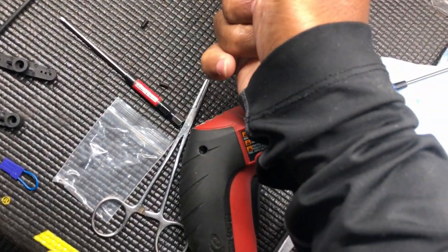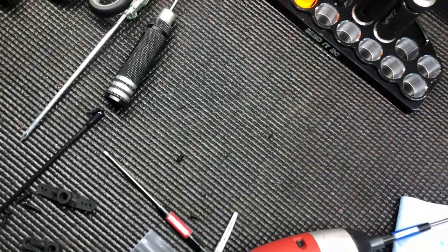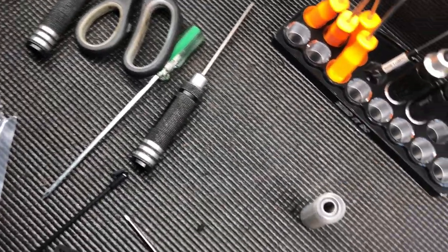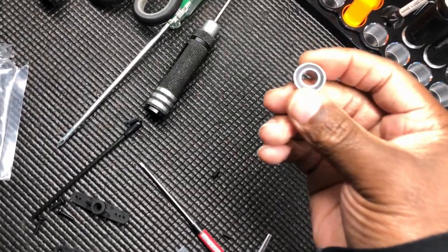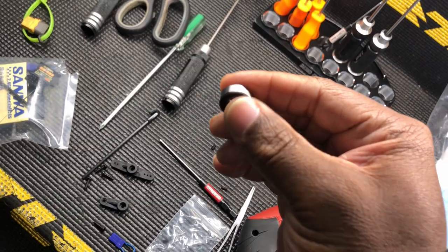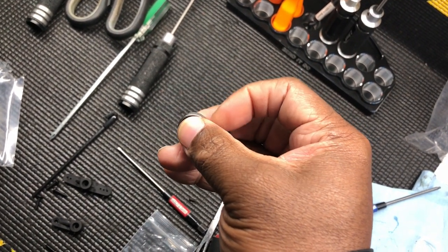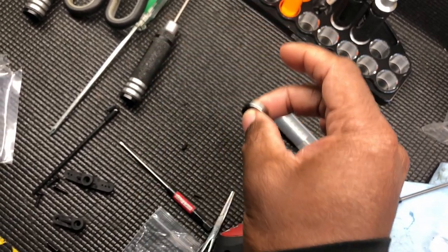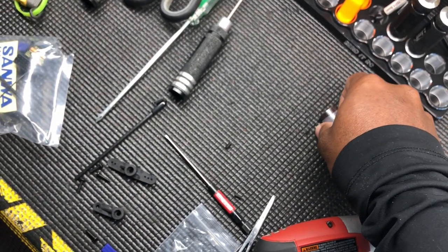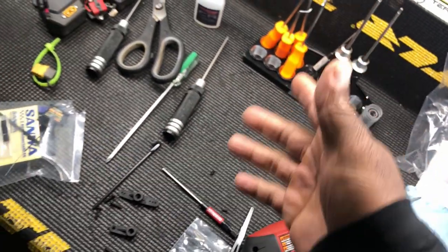Let me show y'all these bearings that are coming out from Send It. These bearings right here are ceramic - they're like hybrid. Ceramic spins faster with less resistance, but the balls are fragile. These will be a hybrid version so they'll be stronger, but still ceramic, and they'll go throughout the whole car. I gotta do some testing with them - I'm putting them back in the car, just a little too cold right now.